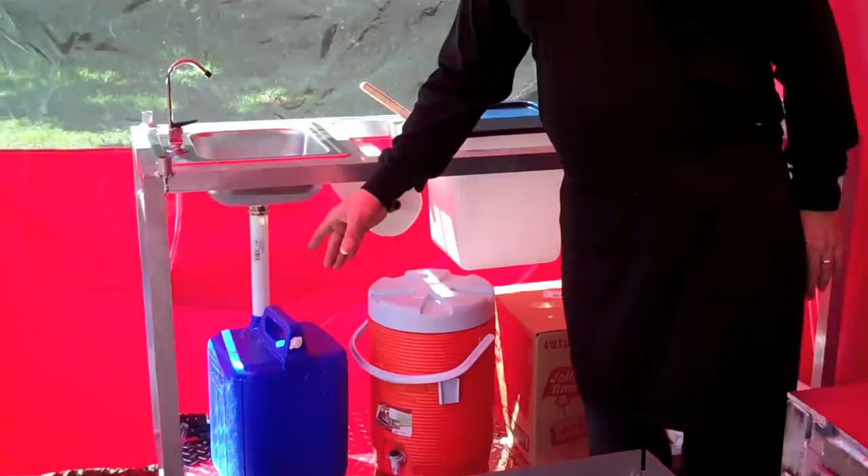Electric pumps are the way to go. Just get a little battery, plug it in, and that thing works all day long. You turn it on, turn it off. You're not using one of those foot pumps. We did the foot pumps for years and they just don't seem to work very well — you can't get a good flow. Sometimes the health departments do.